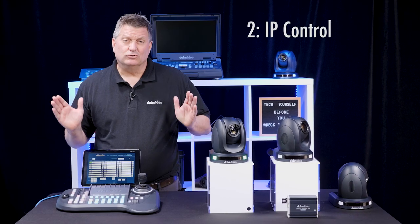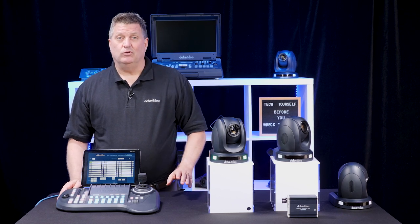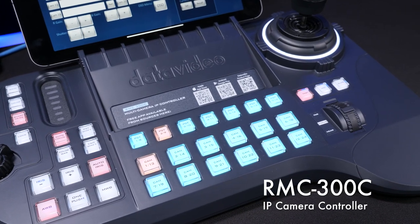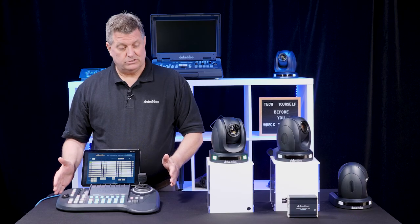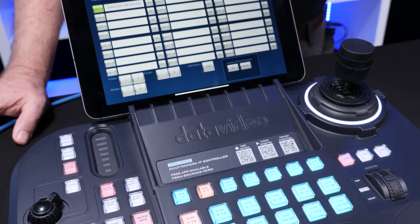A second way to control the PTC 140s is through IP. We have a brand new camera controller called the RMC 300C. The RMC 300C can control up to 24 cameras with 14 presets per camera.